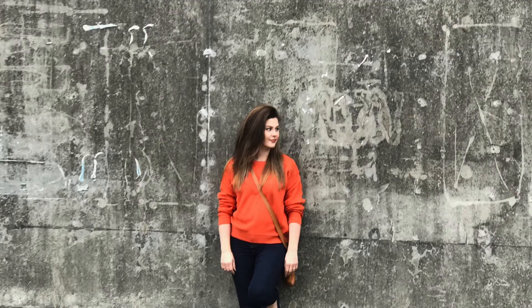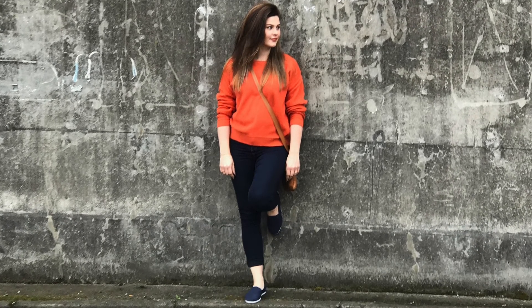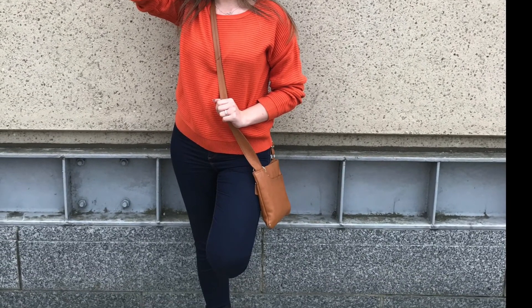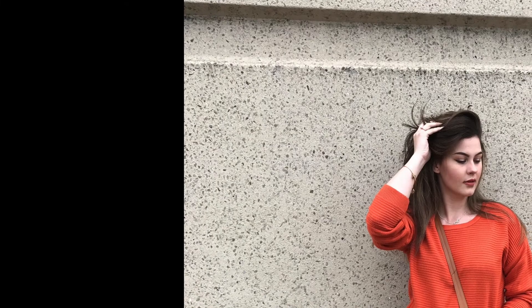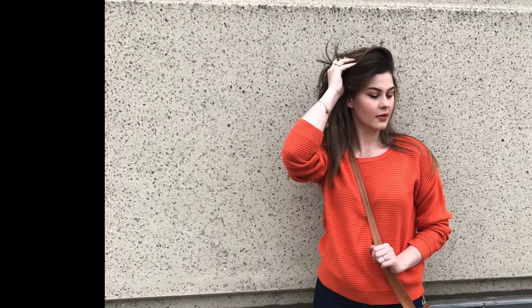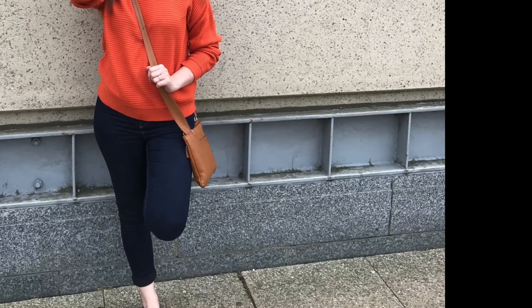Now I'm using Got2b hairspray — I just realized it's all Got2b products, which is strange, but I do like that range! And that's the hair done. These are some shots of my outfit — my jumper is from New Look in a gorgeous burnt orange color. My jeans and shoes are from Primark and my bag is from Radley. It was a cute little outfit and I felt cool taking pictures in the middle of town.